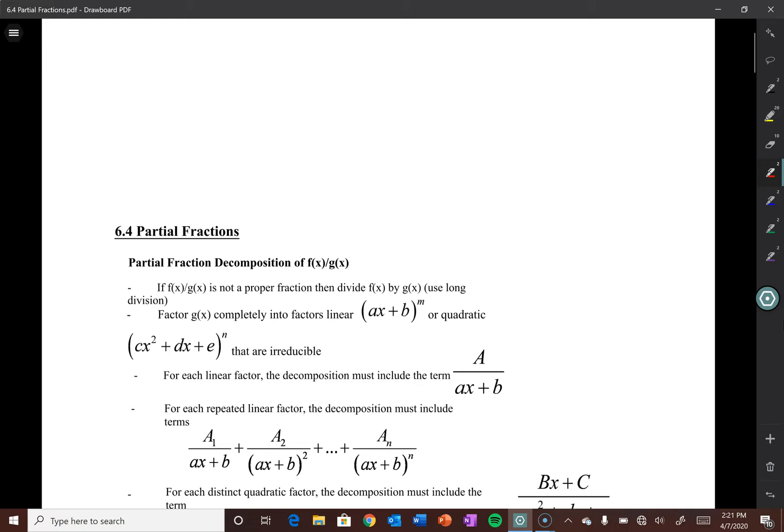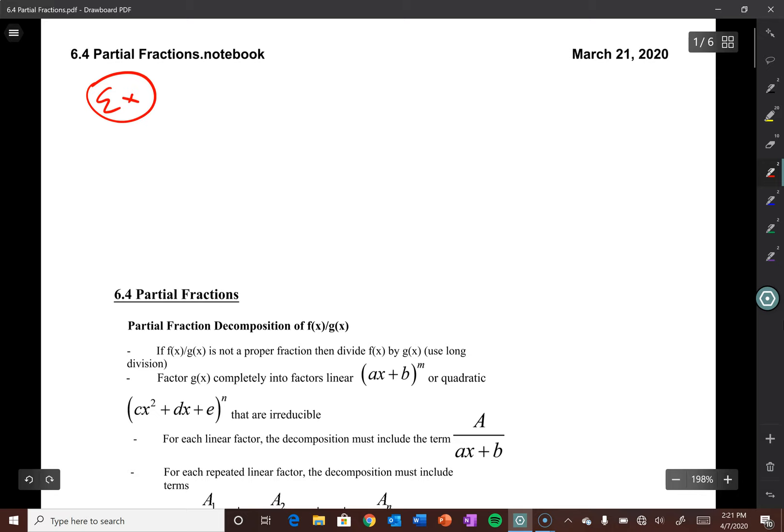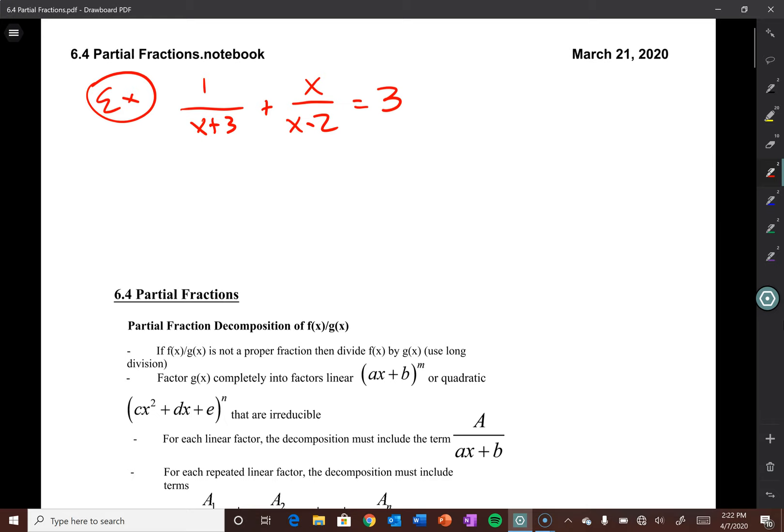This is called partial fraction decomposition. I'll draw your brains back to something we've done before in algebra two. Let's say we had something like 1/(x+3) plus x/(x-2). In algebra two, you did problems where the instructions were to combine those two fractions into one rational function. You did that by finding the LCD — the least common denominator. In this case, the LCD is (x+3)(x-2), and you'd multiply the top and bottom of each fraction by what it didn't have.